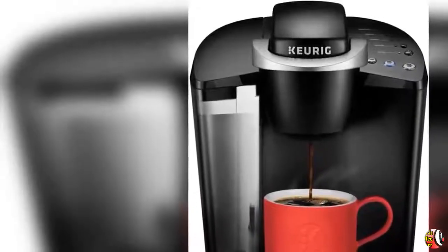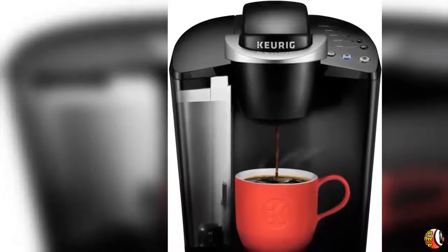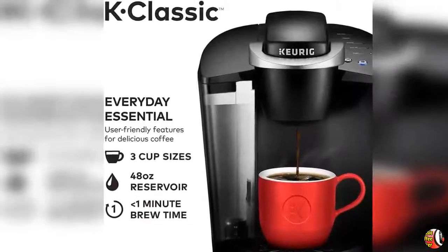Welcome to our channel Product Square Online. Product Details: Name — Keurig K-Classic Coffee Maker, Single Serve K-Cup Pod Coffee Brewer, 6 to 10 Oz. Brew Sizes, Black.